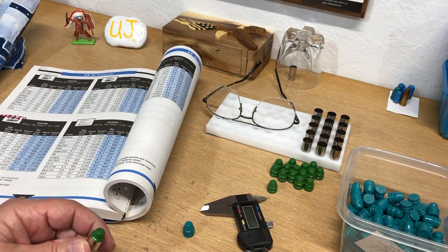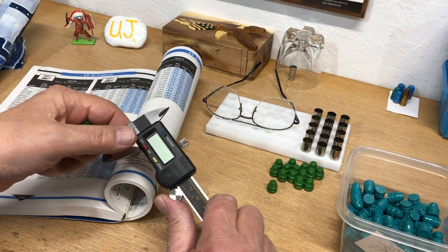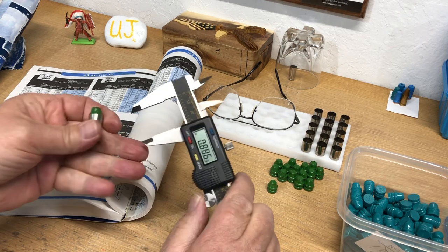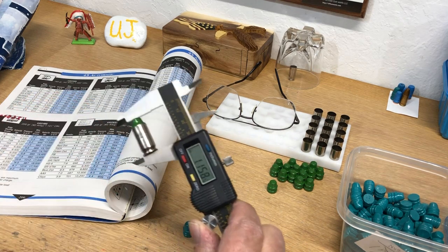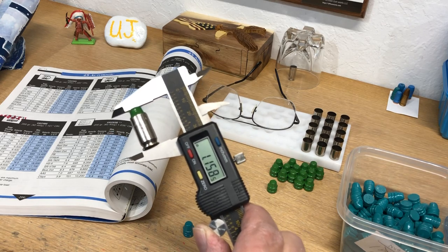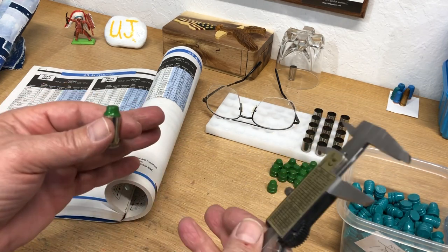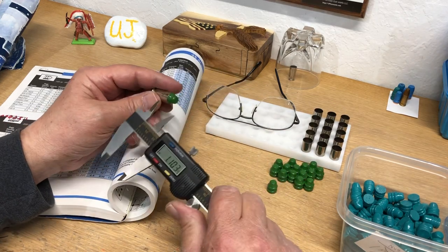As soon as I saw that I said no way. What I did was start seating a dummy round. I was going for 1.160 and we got 1.158, which is fine, because I knew you've got to leave a little shoulder of lead because you're crimping it a hair.